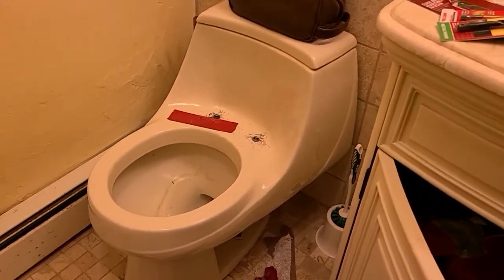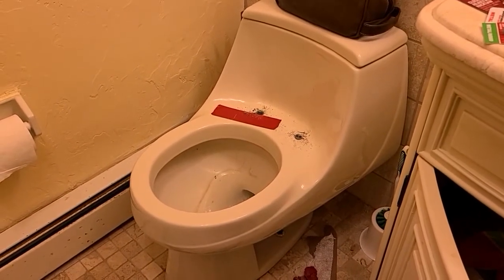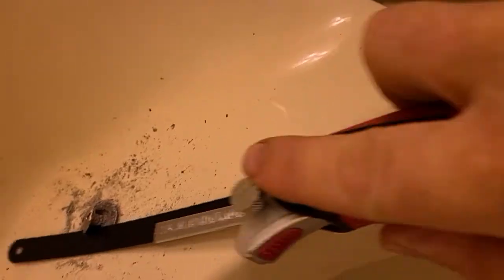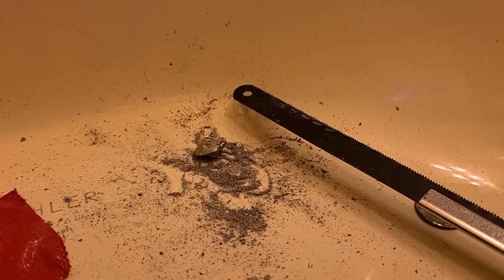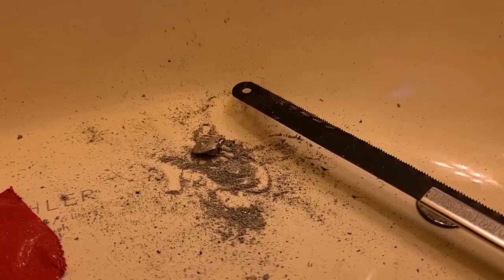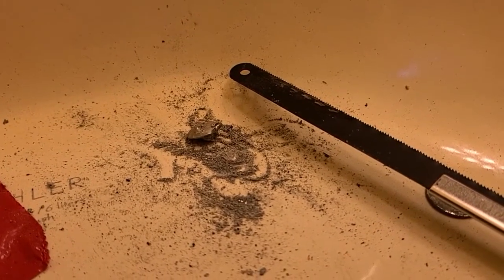It's about 15 minutes later and I've gotten through the first bolt with a small hacksaw. Now it's on to bolt number two.